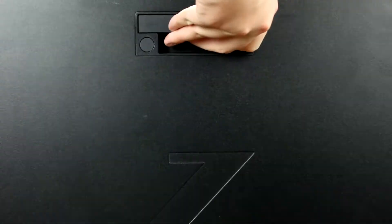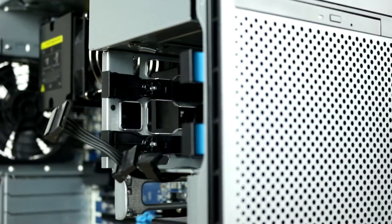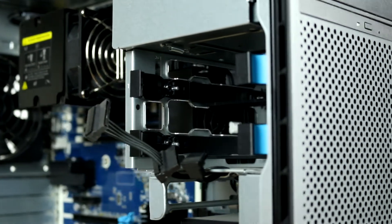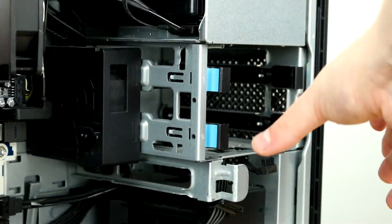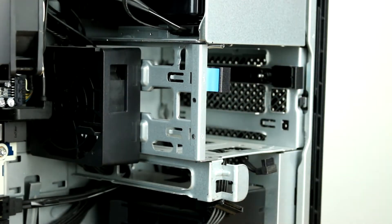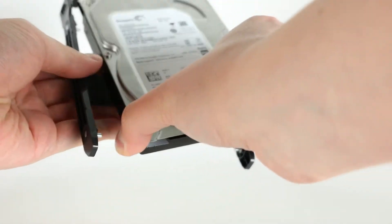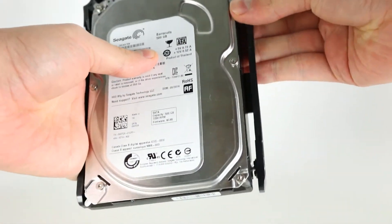To access the drive bays, you will have to begin by removing the side panel. To do this, open the latch and find the 3.5-inch trays near the front of the system. Remove the tray from the system by depressing the latch and pulling the tray outwards. Place the hard drive in the tray, and ensure each of the four pins finds their way to the retaining holes on the sides of the hard drive.